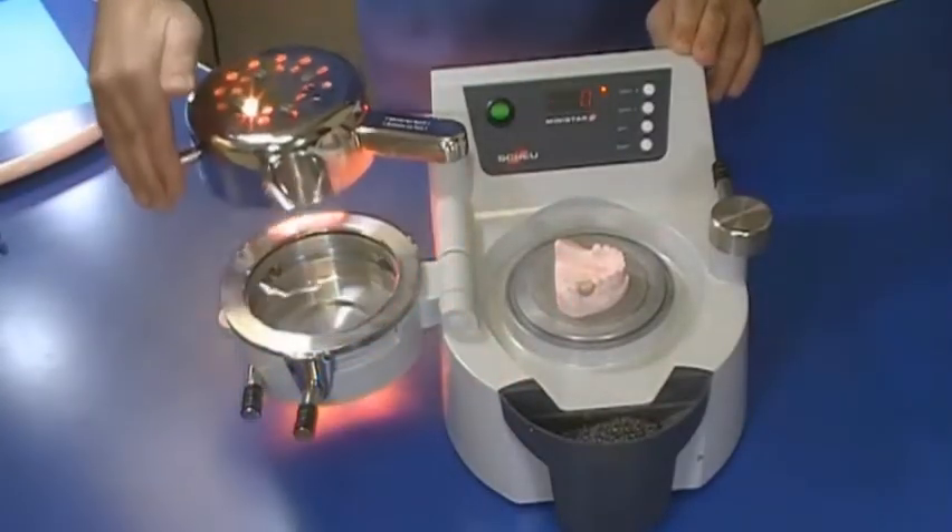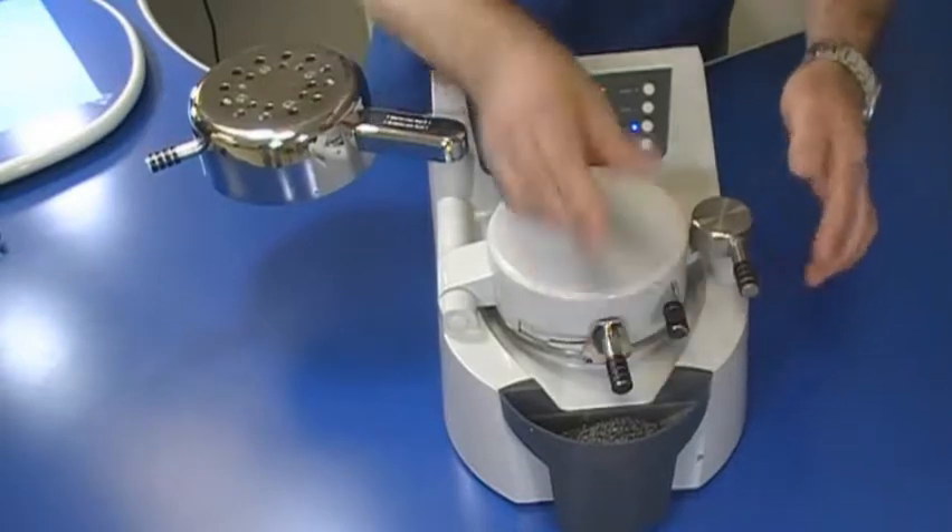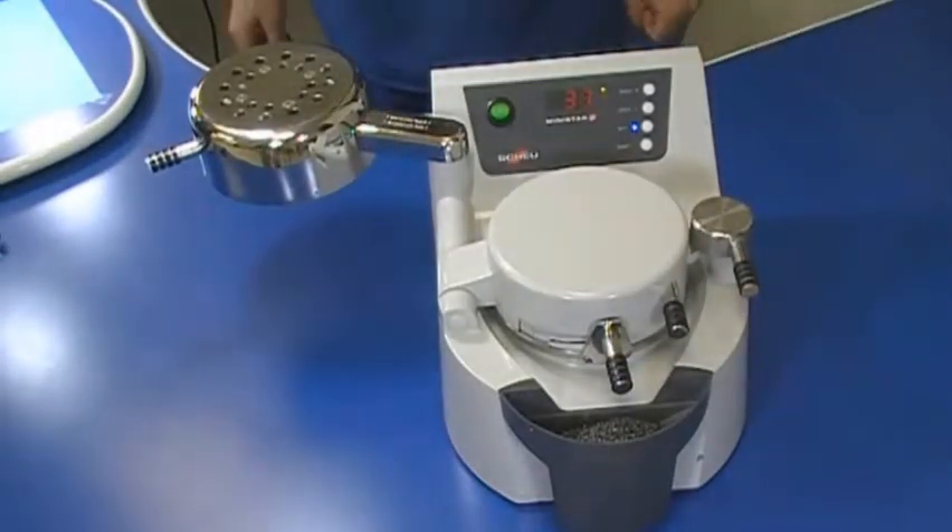Once the heating cycle is complete, remove the heating element and swing the chamber over the model. Lock the chamber in place by turning the locking handle toward the front of the machine to activate the 60 pounds of positive pressure and the cooling phase. The positive pressure of the mini-star ensures the most accurate fit possible.